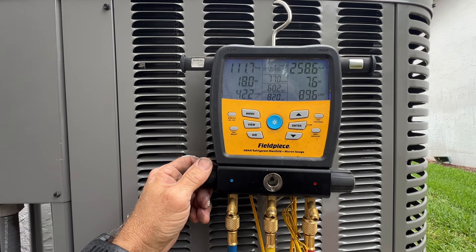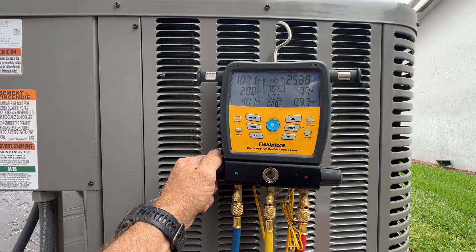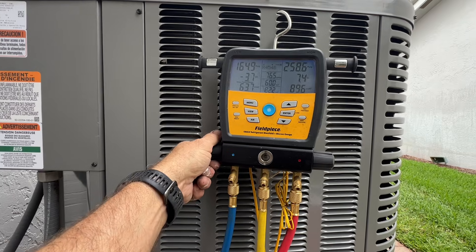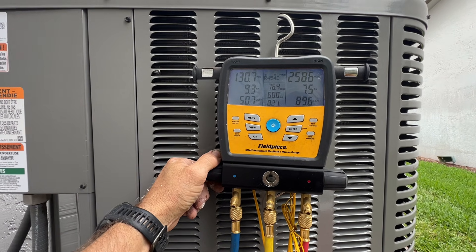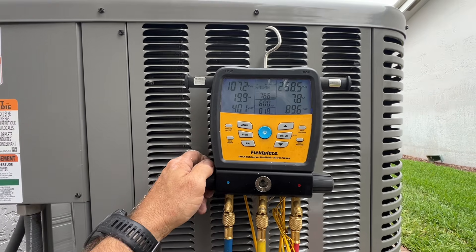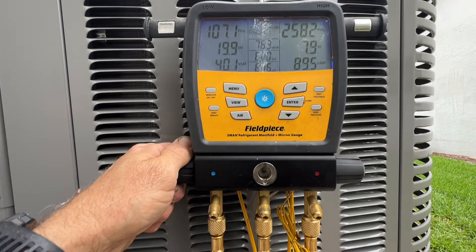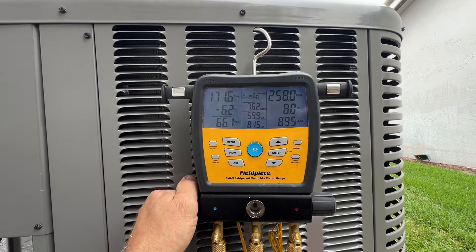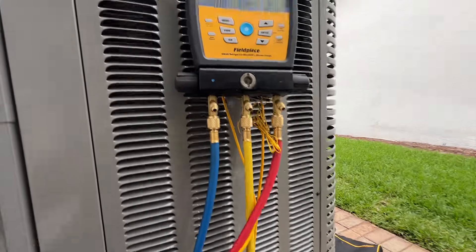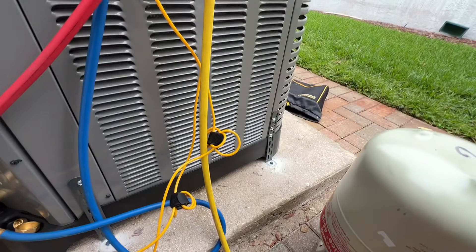It shouldn't take much, but you can see our saturated temp and our suction at 40, with about 51-52 degree supply air. It is 73 to 71 in the house. They have another unit on the other side of the house that's kind of been keeping it cool. Just like 410a, you're probably not going to have to add much or you'll overshoot it. Yeah, we're already over there — I ain't adding no more.